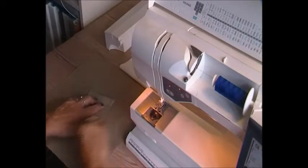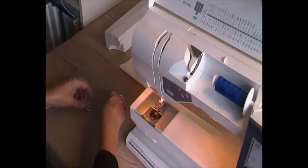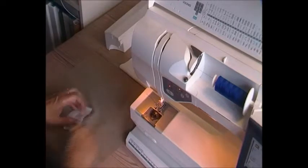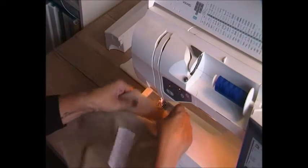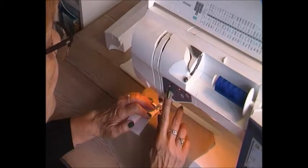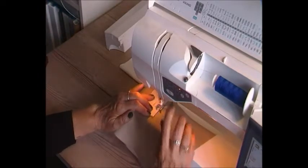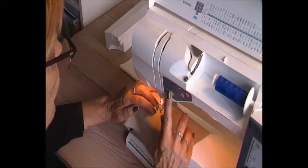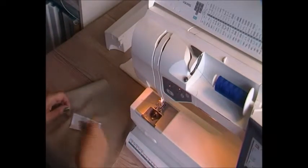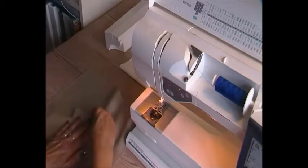Now it's time to place it so it's in line with the centre front. I just fold it like that and stitch it half a centimetre. You just stitch it in this pocket piece — don't stitch outside, just exactly the pocket flap or whatever you call it. So now we've got it here like that — that's how it's going to look.